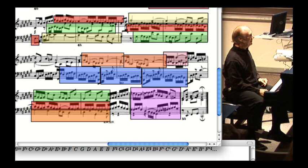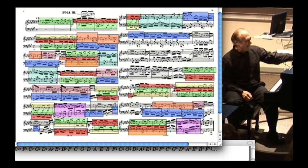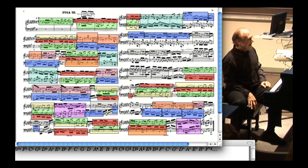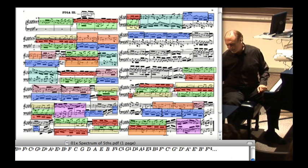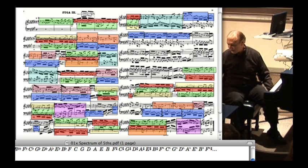I think I have time to play this fugue and then we'll call it a night, and hopefully you'll want to come back. I'm going to have to move a lot faster through the other ones if we're going to talk about them all — and there's something to say about all of them. But let's listen to this fugue and see if you can follow.